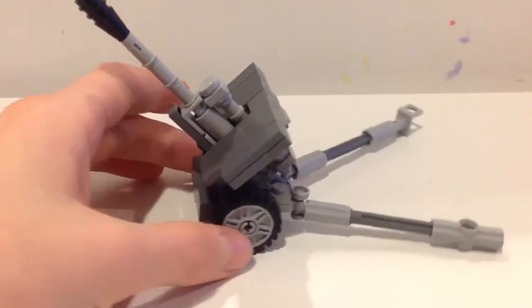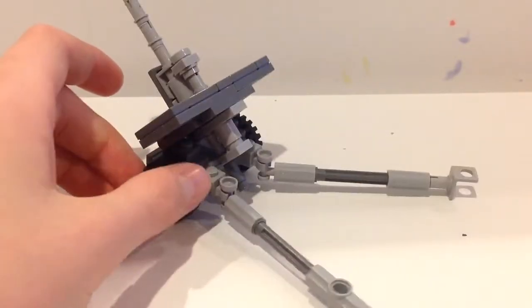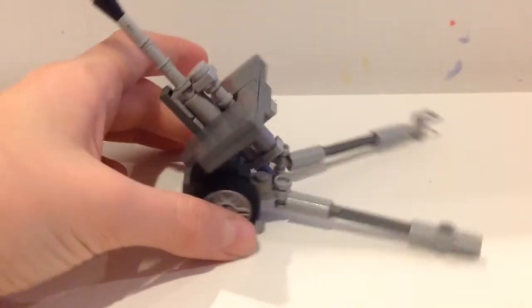I did get a few ideas from Brickmania's anti-aircraft gun, but otherwise that's all my own design, practically.